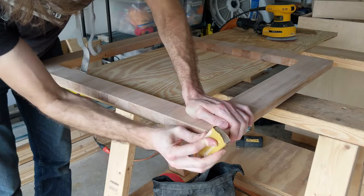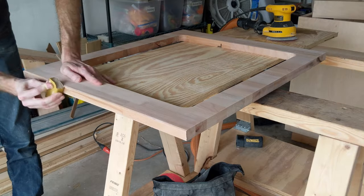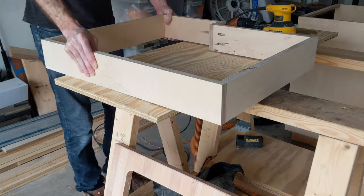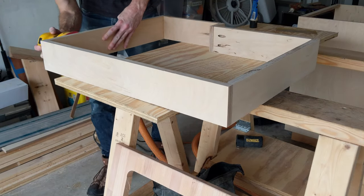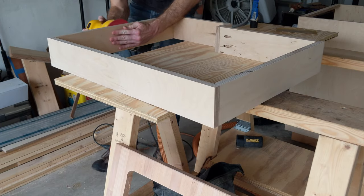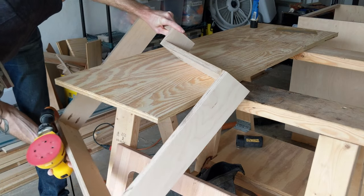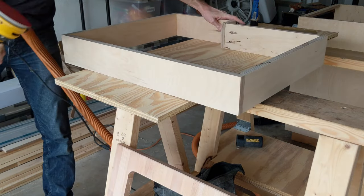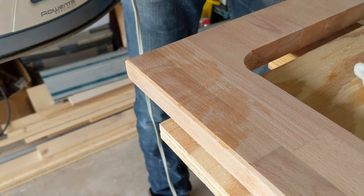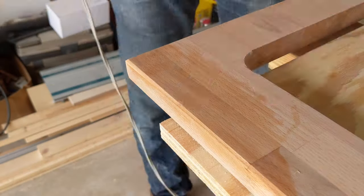And now, of course, more sanding. That left the kind of dent that you can't sand out, but this does give me the opportunity to try an old-timer trick: take a wet paper towel, apply heat with an iron.